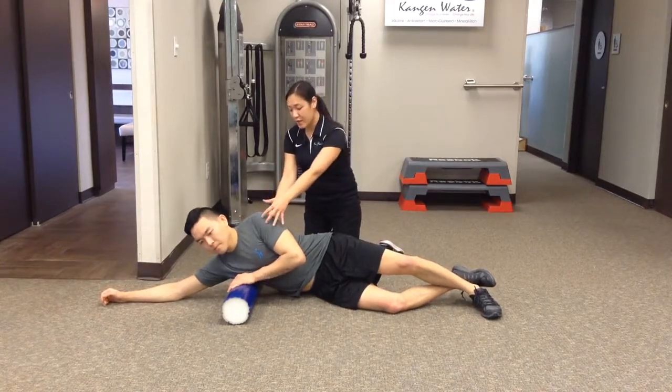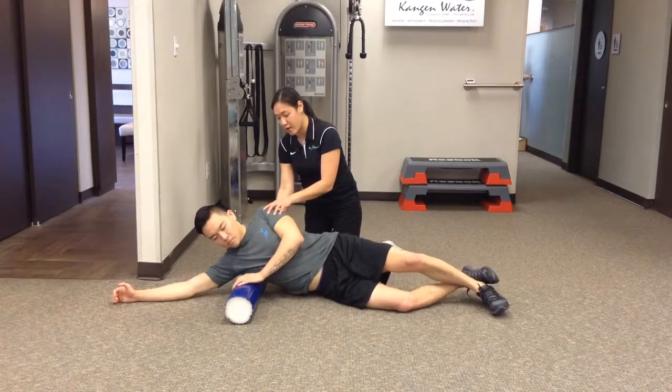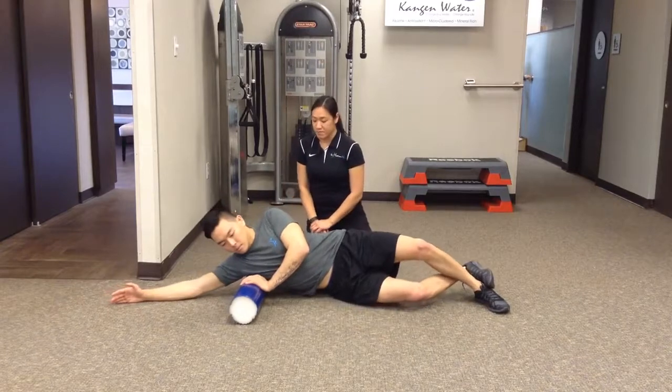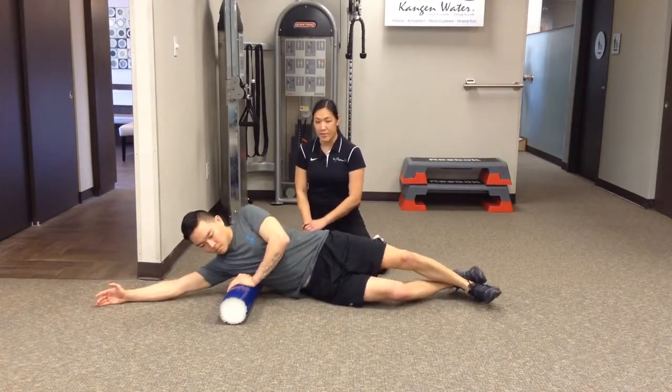Starting perpendicular there, you're going to have the patient roll back just a bit to get that posterior side. He's going to go nice and slowly up and down for that mobilization — down right below the armpit to right about the rib cage.